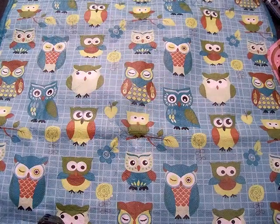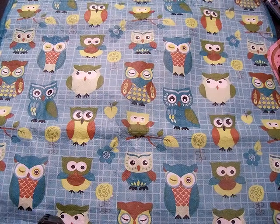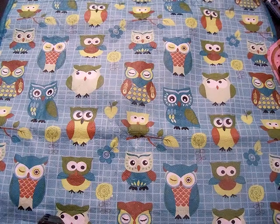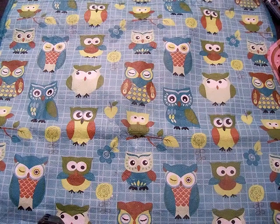Hi everyone, it's Nicole. I'm here with a quick Michaels haul and I also want to show off the card I made for the My Creative Time Challenge. I will put the link at the bottom of the screen or in the description. Okay, so let's get started.